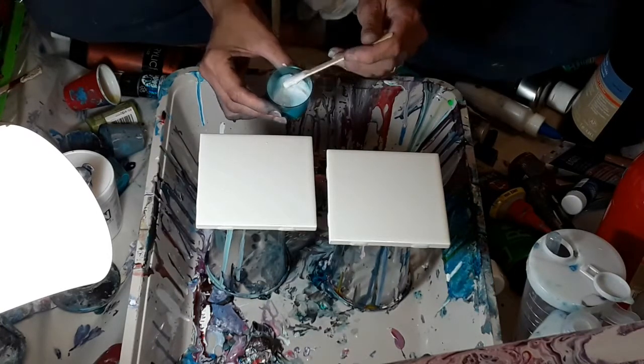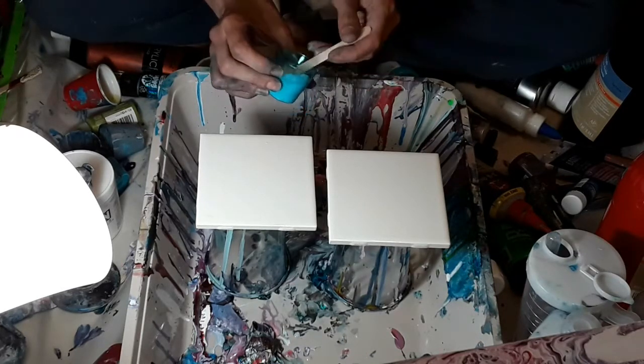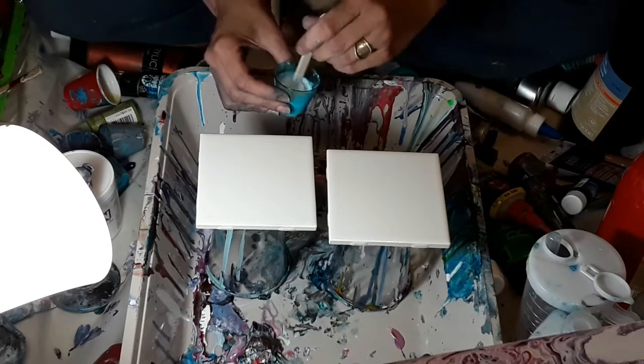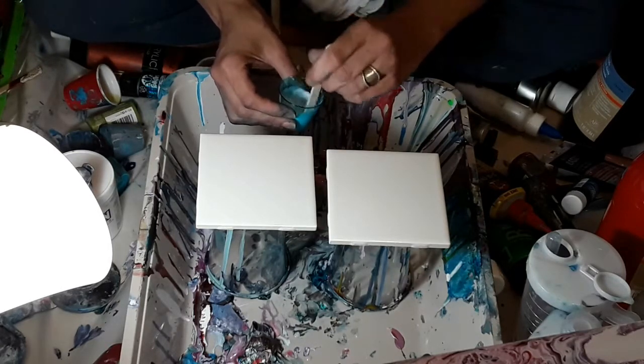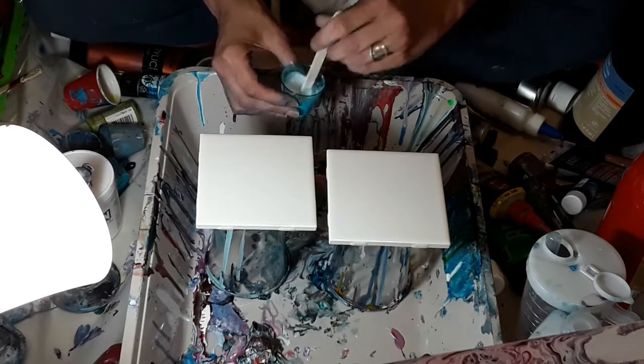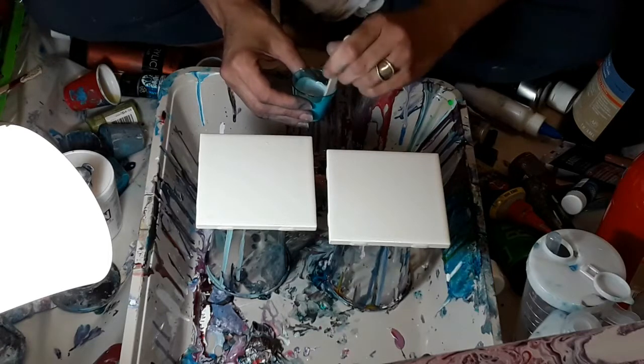It's really lumpy right now. So I'm going to pause the video for just a few minutes and let this sit for about five minutes so that it gets mixed in as well as possible.